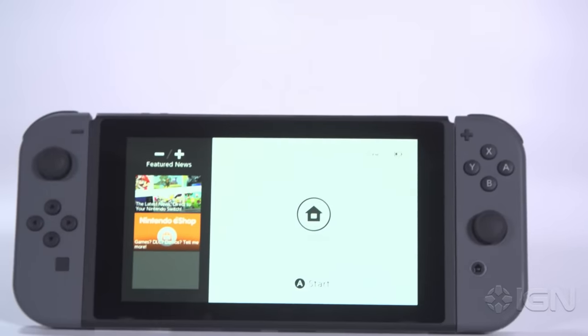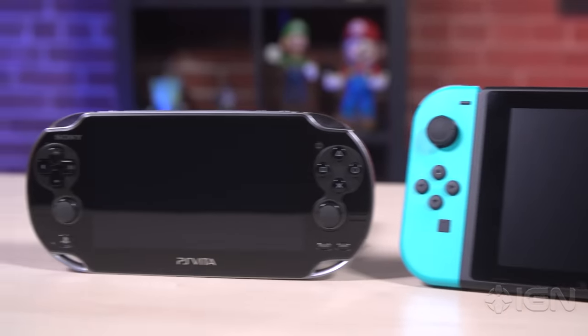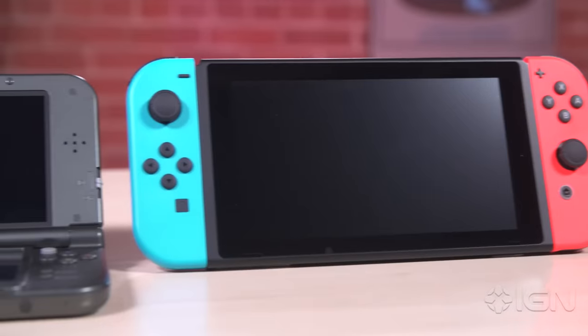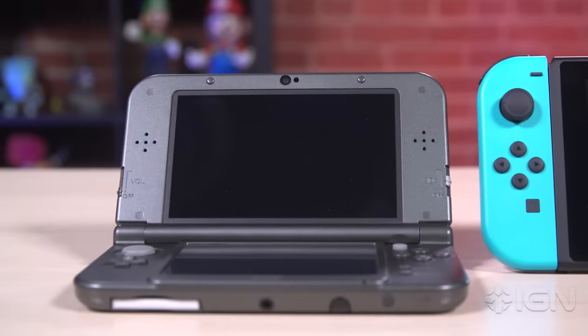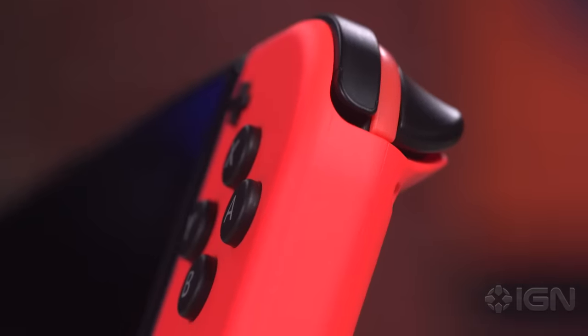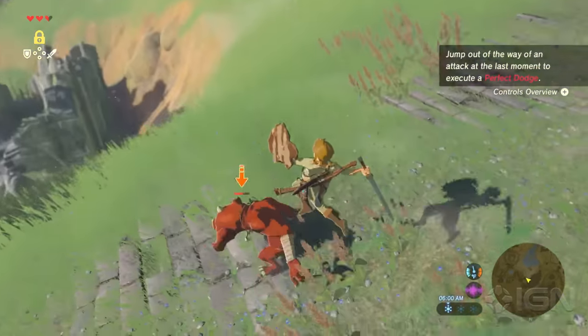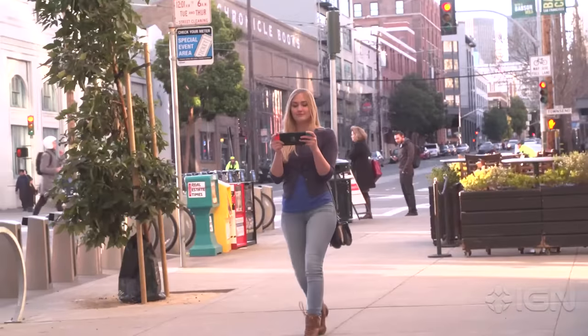Where its power is perhaps questionable as a home console, the Switch is a monster by handheld gaming standards — it's on a whole different level compared to the Vita or the 3DS. Typically, power like this comes at a much higher price, or can't be held comfortably in your hands. The Switch hits a sweet spot of power, affordability, and relative portability that few other mobile devices have yet managed, and the ones that do don't have Zelda on them. That balance is the system's most impressive feat.